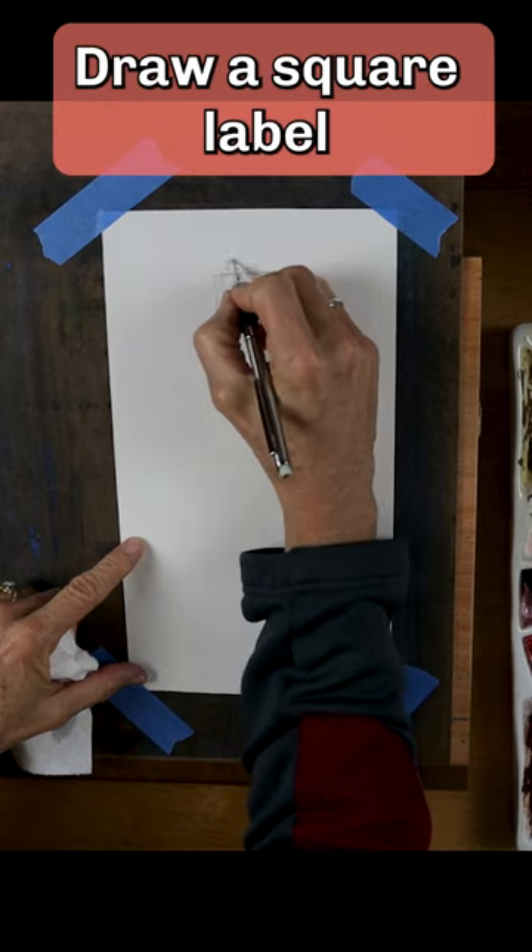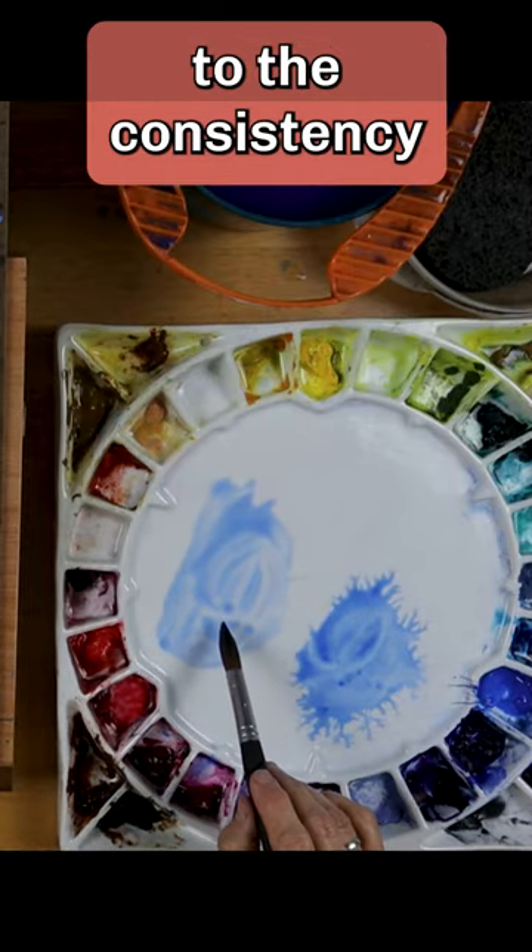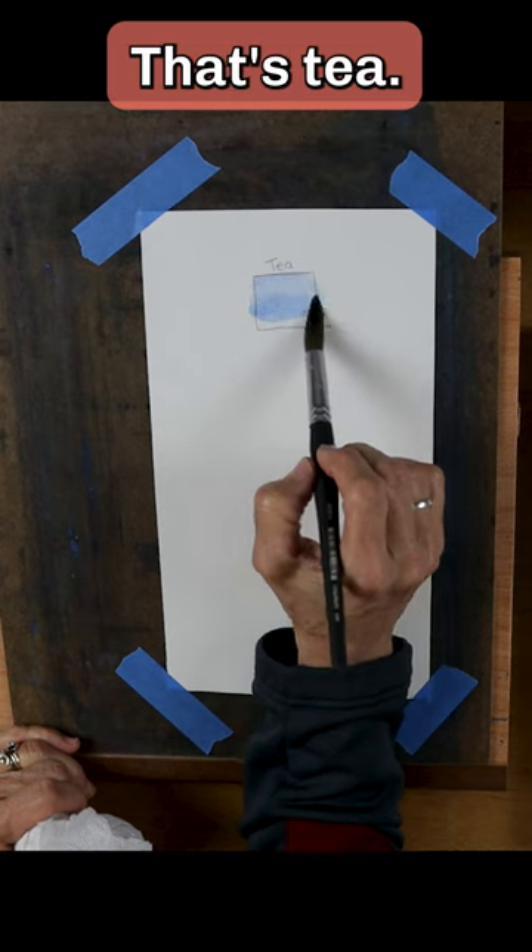Draw a square and label it tea. Mix paint to the consistency of brewed tea. That's tea.